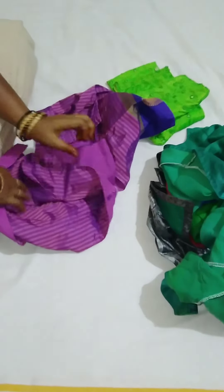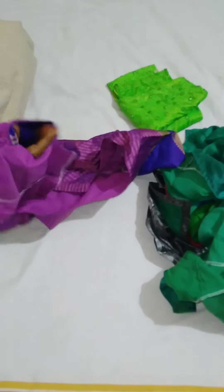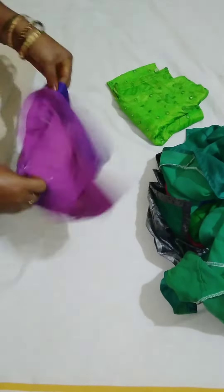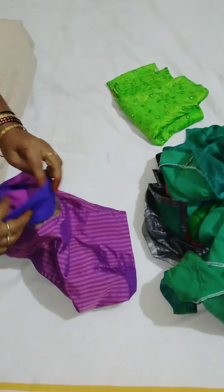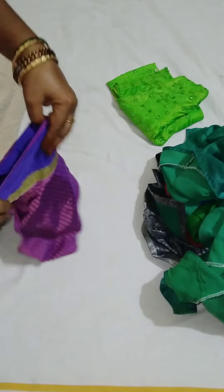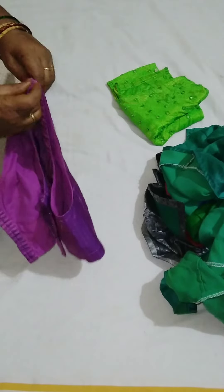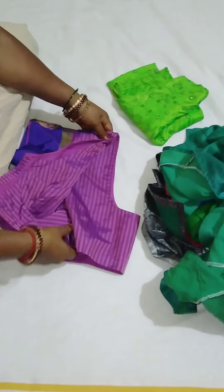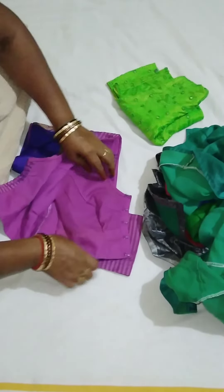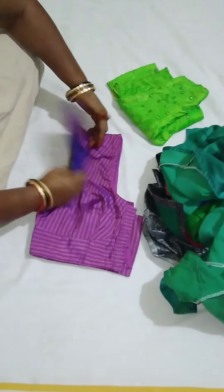Now let you see the two hands with your hands. We have two hands together, so we add one hand, and we will add four hands together, and we will add two hands together.